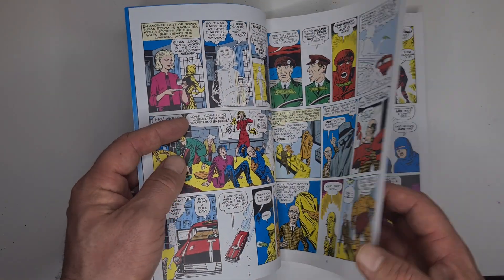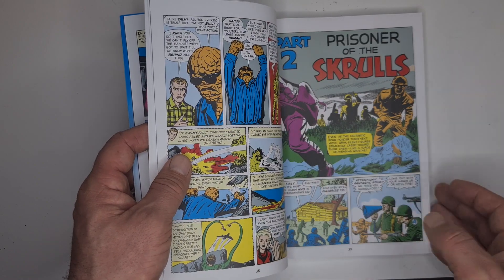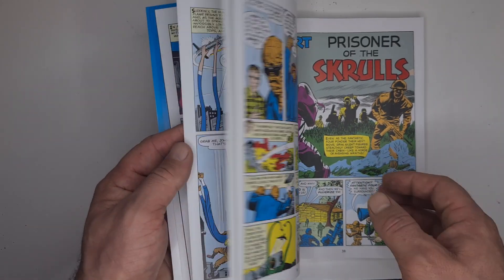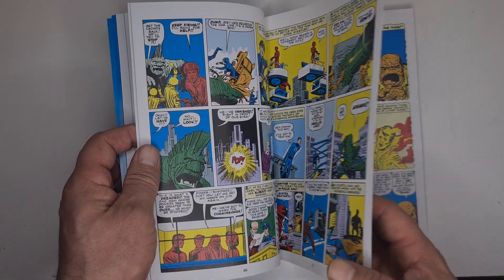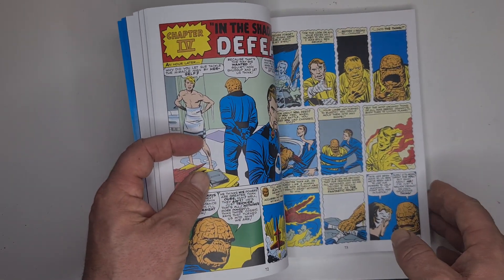You get that lovely Jack Kirby artwork in here. There are a lot of Submariner stories, Doctor Doom obviously, you get the first Skrulls, and obviously the origins of the Fantastic Four. The stories are hokey because it's the 60s, so you've got to put up with that.